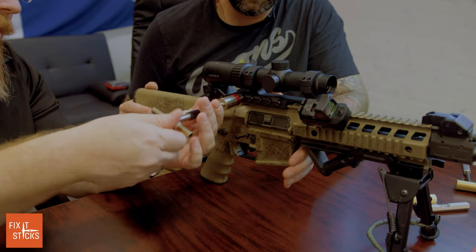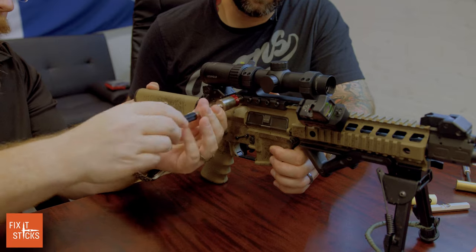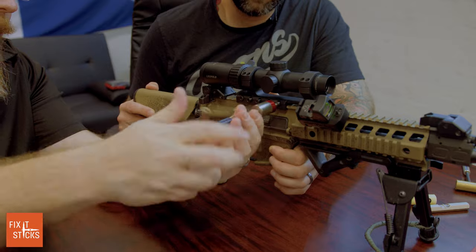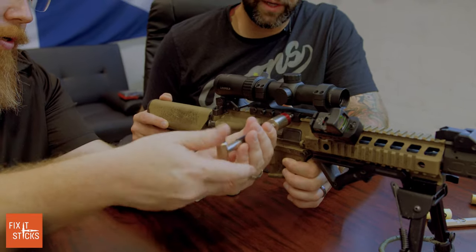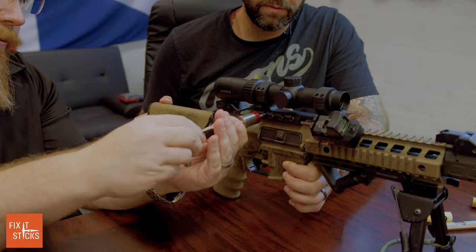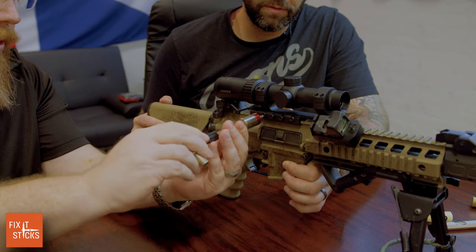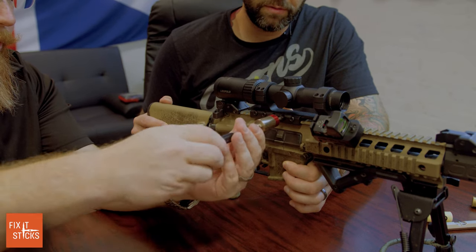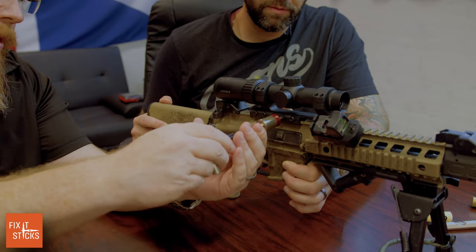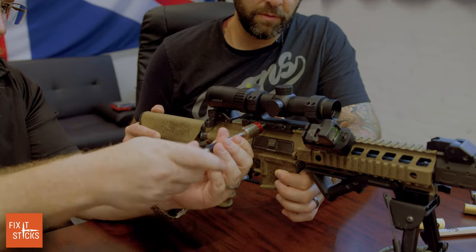We'll start on the back side. Even though the torque limiter is on, I'm not going to go to spec yet — I'm just going to bring these in snug, working outside-in on the screws, going back to front and alternating. Just as we did the cross pattern on the top caps, we work similarly here, which gives even pressure and the best torque values.